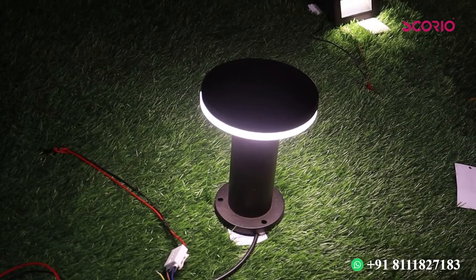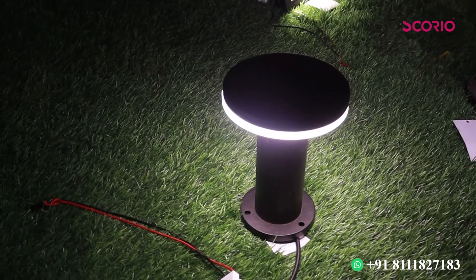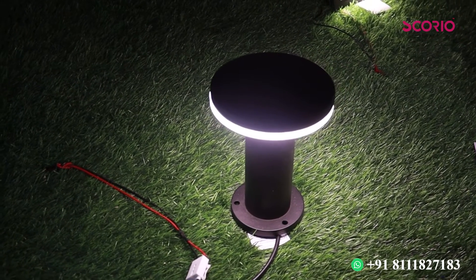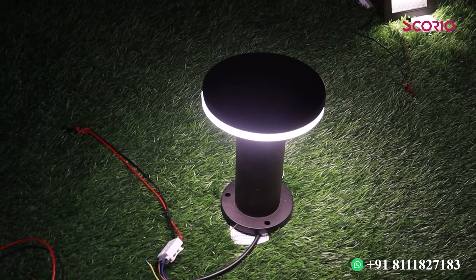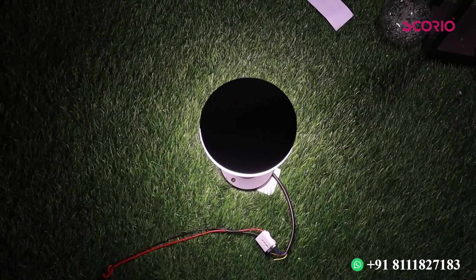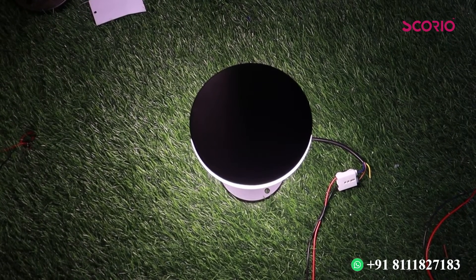This is a full metal body. If you want to use this light, you can use a little bit of light. For those who use a lightener, you can use a little bit of light or a big width of light.